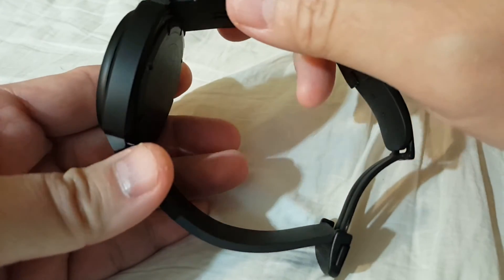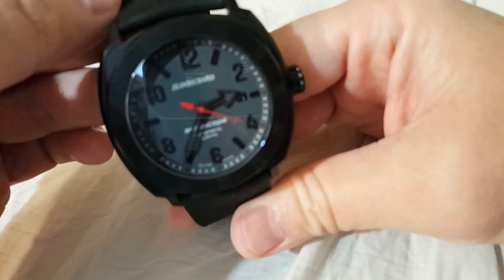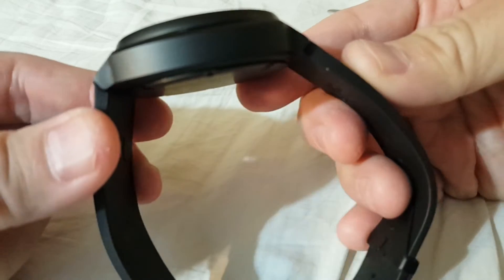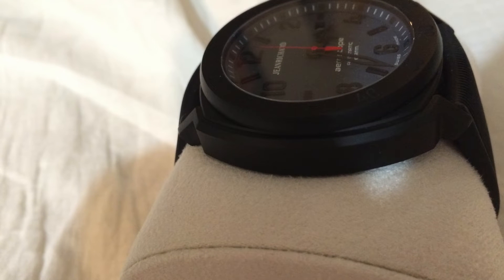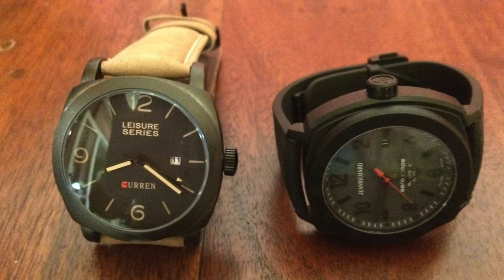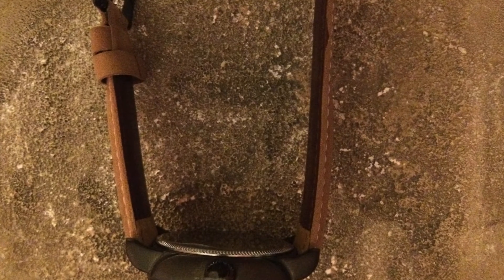The takeaway is the DLC is a lot stronger than the PVD. This is a grade 5 titanium, which is one of the most durable materials for a watch. The Jean Richard DLC coating is very well made — built like a tank. The other takeaway is the inexpensive PVD can hold its own against a superior DLC coating in everyday casual wear and tear. However, the DLC shines under the deep scratch test.